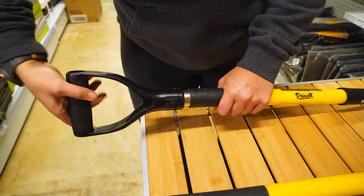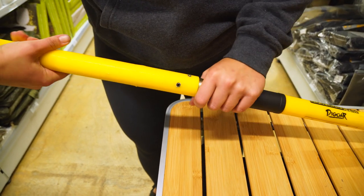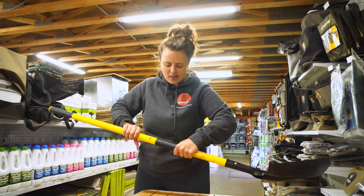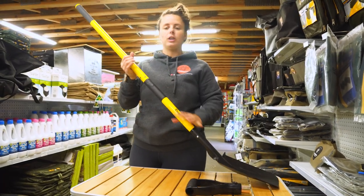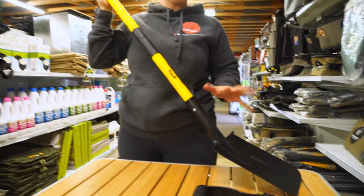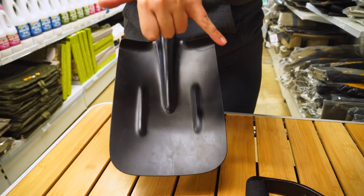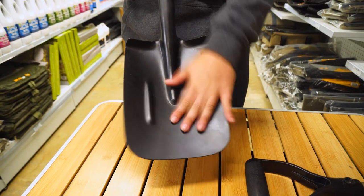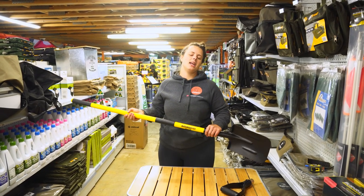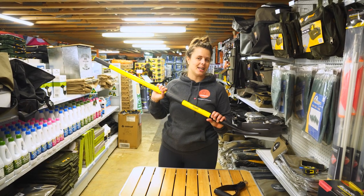Our next configuration uses the long-handled shaft. Get that one on — all locked in nice and tight. With the long-handled version of the shovel, you're looking at just under a metre and a half, around a metre 47 or so. And the shovel head is 19 centimetres wide as well. That is how easy it is to cycle through the two different configurations of your Bushranger 4x4 Digger Shovel.